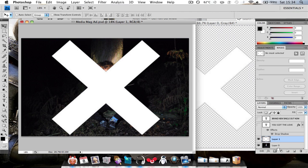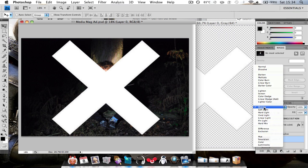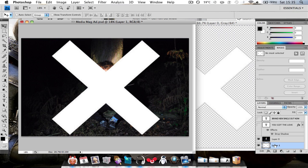Move it below your image. Then select overlay. So that is overlaid like that.